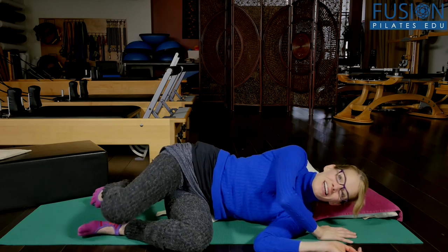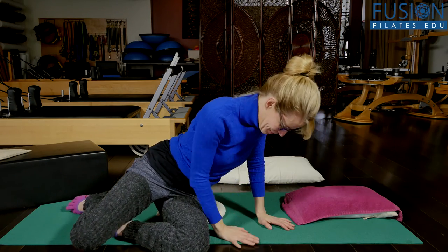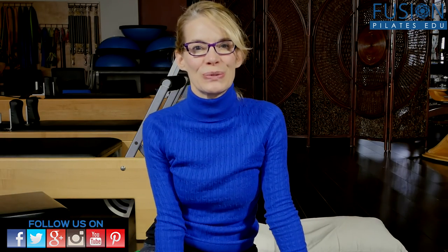Thanks for joining us. Please comment below, on Facebook, on our Twitter page, or in the forum on our site. We'll see you next time.